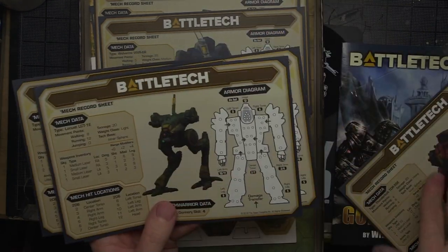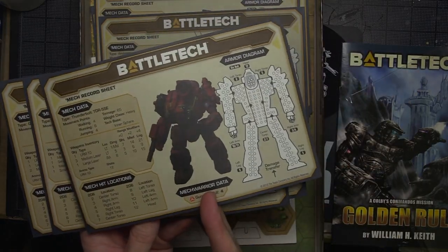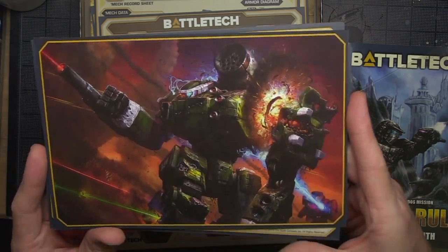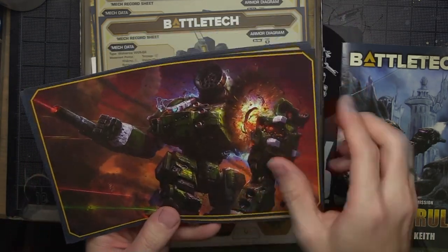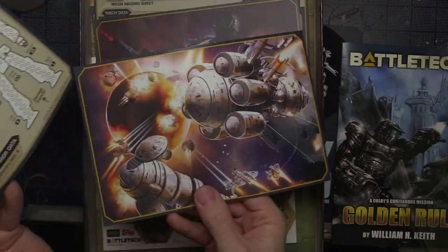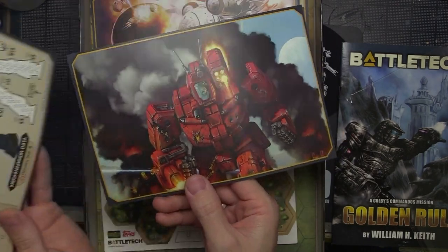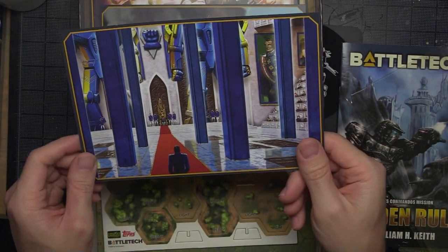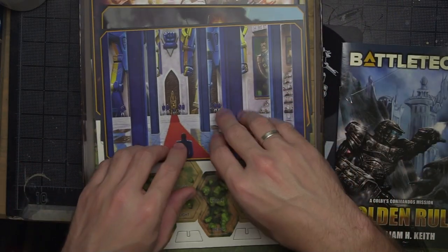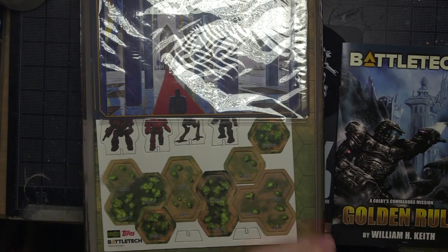Some of these cards have a print on the back, and if you're into that kind of thing — that's pretty cool artwork. You can totally get a small frame or a frame with a couple of slots and use these to decorate your hobby gaming area. Very cool. This is the least cool one — who cares about the Lyrens? I'm just kidding, someone probably does.